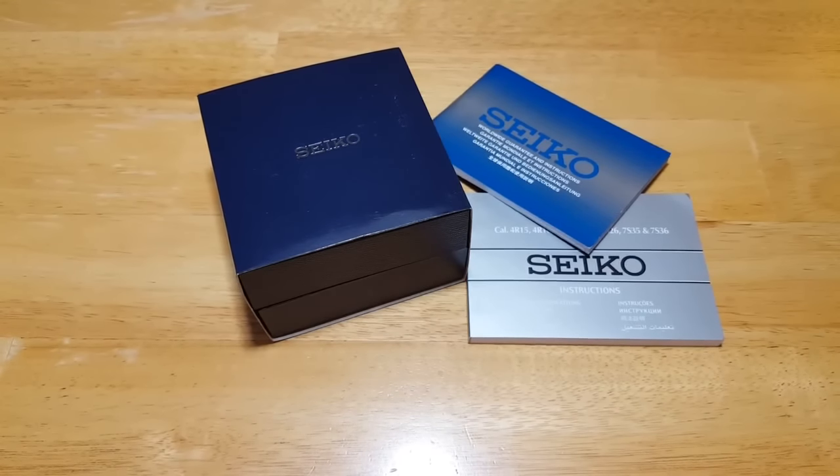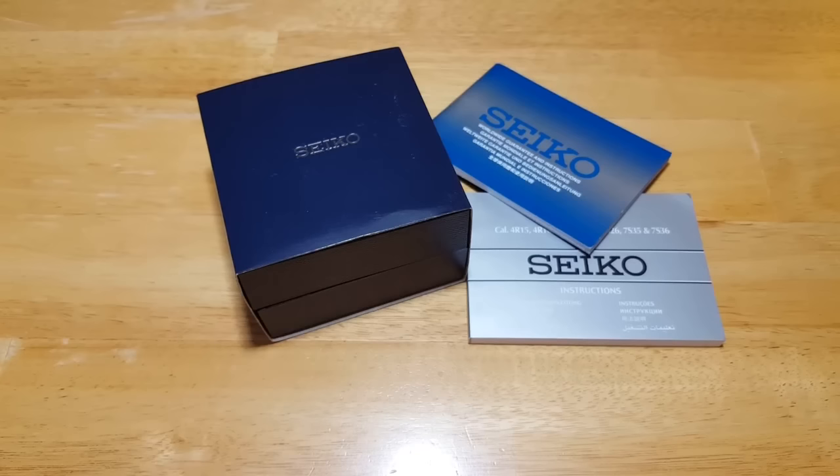Hey folks, MavsDad here with another watch review. I've got something really special for you today. This is the new Seiko Prospects SRP637, or what they're calling the new baby tuna. The DHL delivery guy just delivered this about 15 minutes ago, so I'm really excited to open this thing up and show you all what this watch looks like.